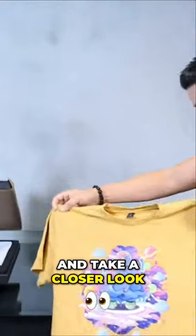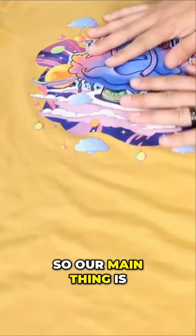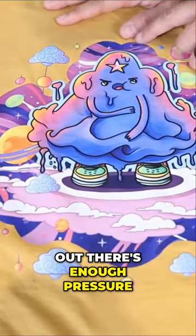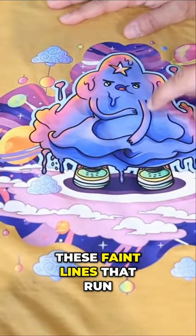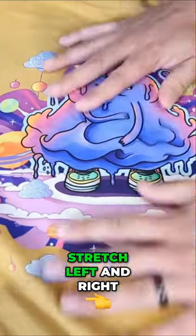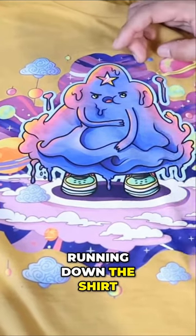So let's go ahead and take a closer look at what we're working with. Our main thing is to make sure that there is enough pressure, and how we find out there's enough pressure is you see these faint lines that run down the t-shirt. These allow the shirt to stretch left and right, and if it's heat pressed enough you do see the lines running down the shirt.